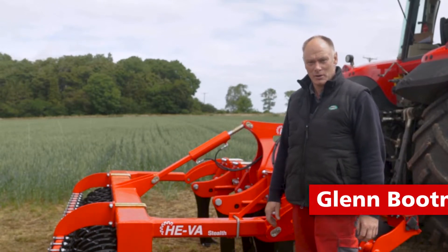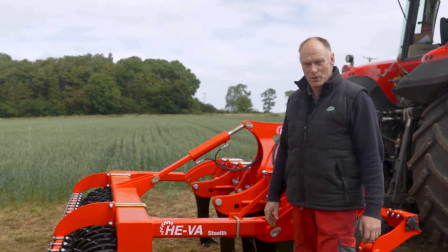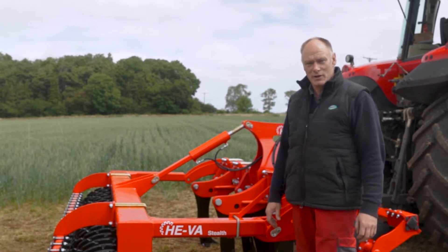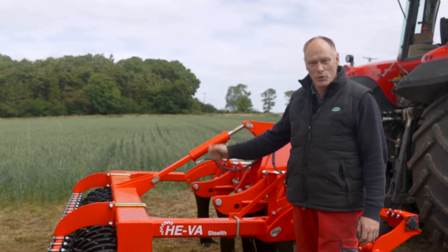Hi, I'm Glenn Boomer from Opico, Product Specialist for Hever. We're here today at Project Lamport working alongside AgriVista, looking at metal and roots within the establishment of crops.